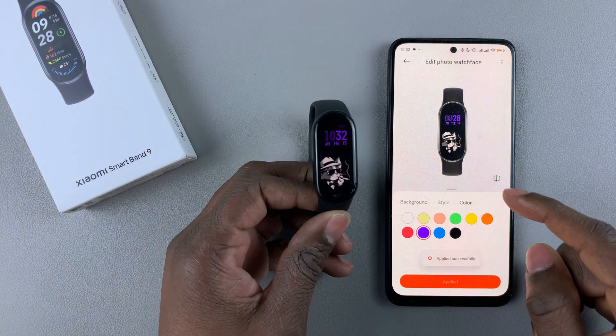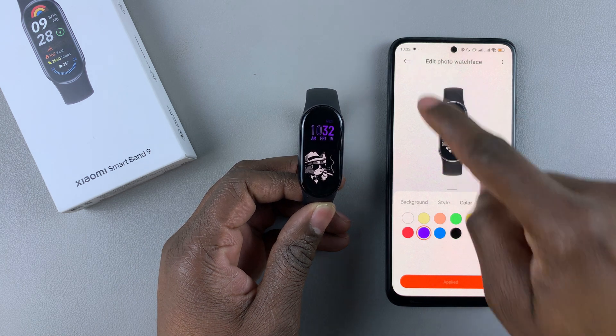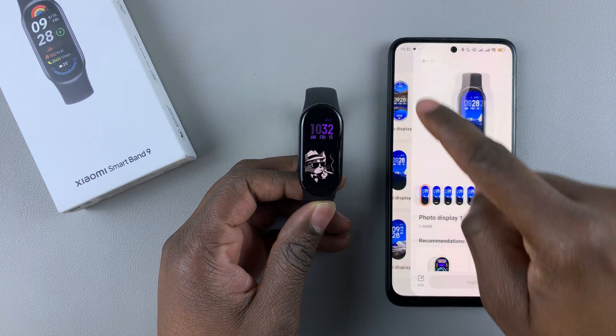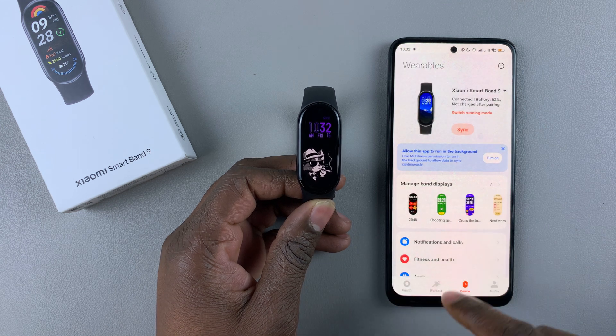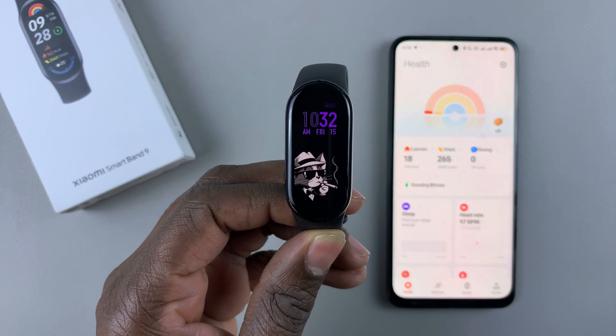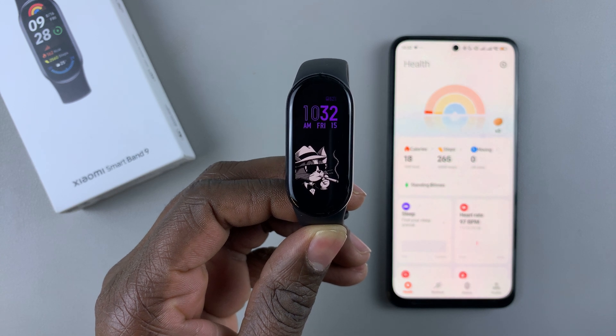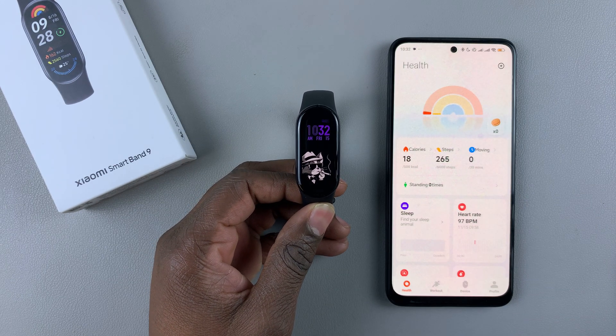Once you've done, tap on apply, and that will be your custom watch face, as you can see. That's basically how to set a custom photo as the watch face on your Xiaomi SmartBand 9. Thanks for watching. If you have any questions, leave them in the comment section below. If you find this video helpful, consider leaving a like and subscribing to the channel.